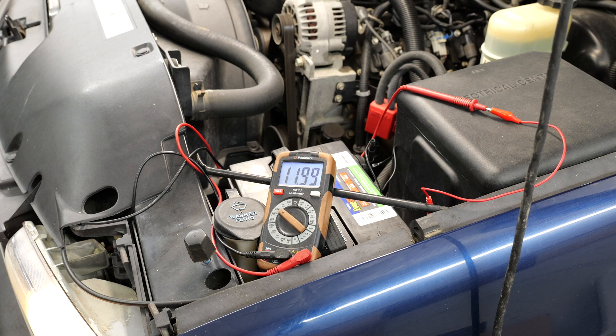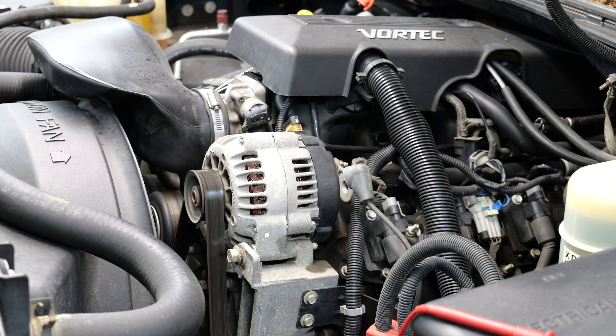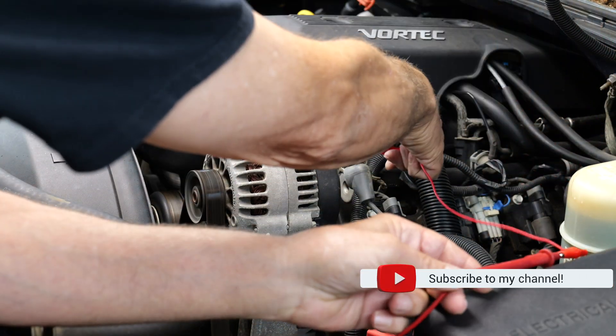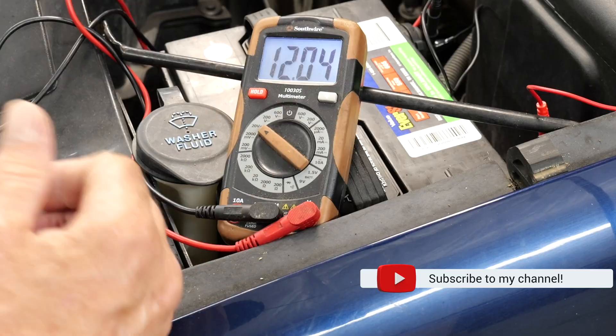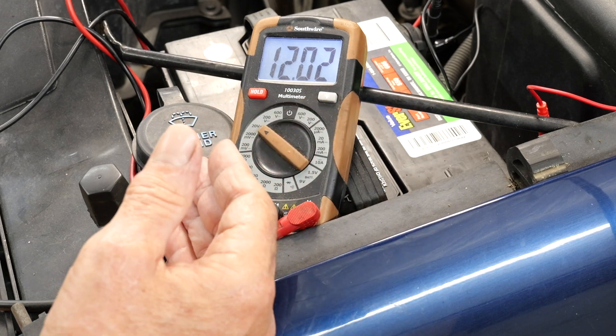So now we're going to move over to the post on the alternator. We're going to pull our boot off and check while we've still got it hooked up. We're going to go to the back of the alternator and be on the post. We've got the same amount of voltage, so we know the alternator is not producing any voltage.